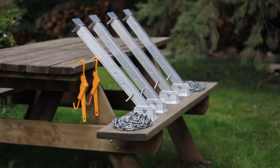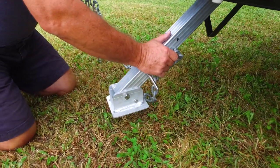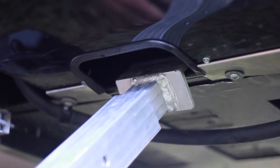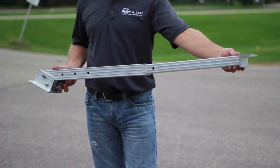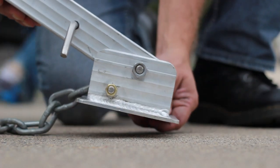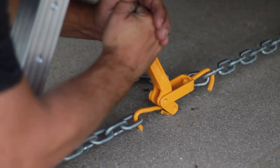Introducing camper stabilizers by Hewitt. Every part of the system is simple to use and durable for years to come. Our lightweight, heavy-duty aluminum camper stabilizers feature stainless steel bolts and pins and come with both chain and chain binders.